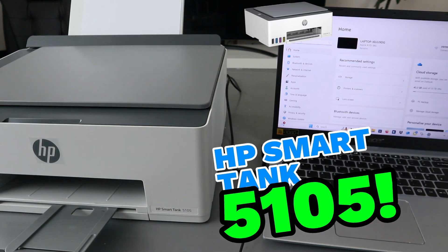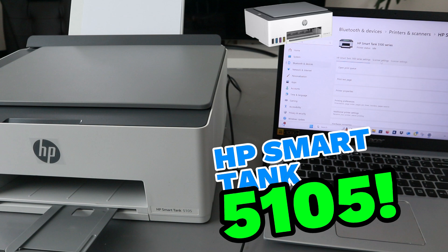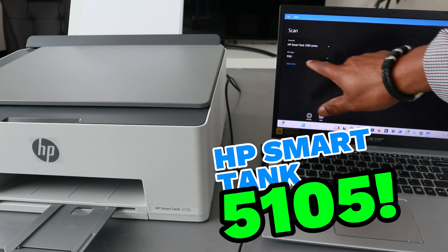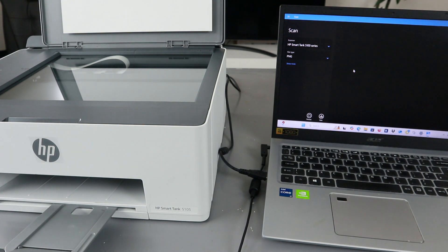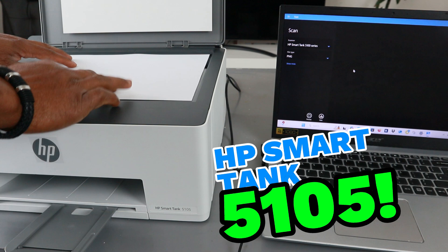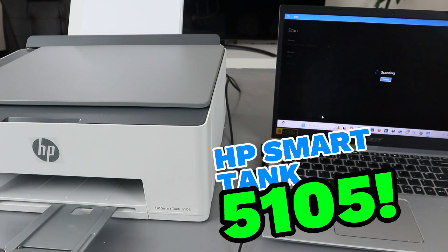This is the document we printed out double-sided manually. Another way to scan a document is to go to the laptop settings, then select printers and scanners, then look for HP Smart Tank, select scanner settings, open scanner. The printer shows as ready. Then select file type PNG, and stick the document that you want to scan on top of the glass scanner.